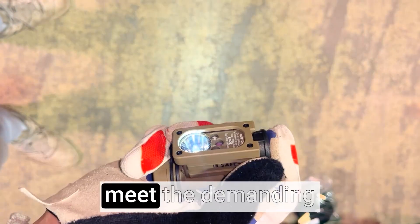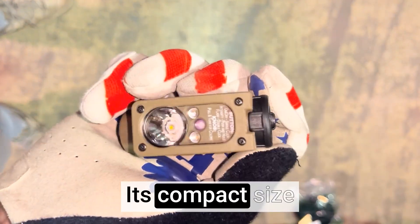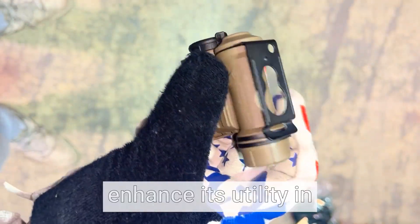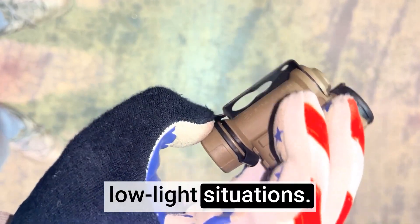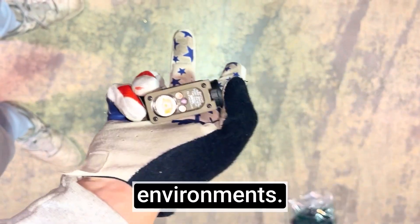It is designed to meet the demanding requirements of military personnel and outdoor enthusiasts. Its compact size and high lumen output further enhance its utility in low-light situations. This flashlight has received positive reviews for its reliability, durability, and performance in challenging environments.